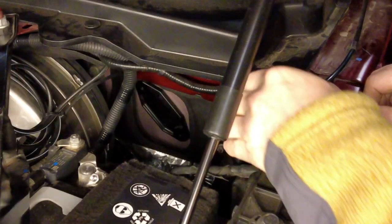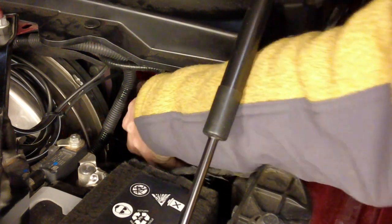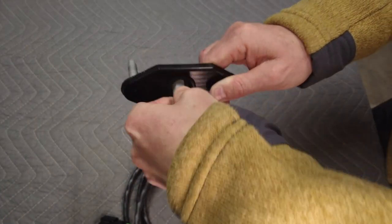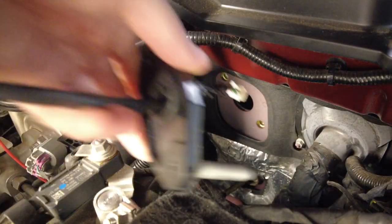Now that the nuts are removed, we can go under the hood and remove the block-off plate. I drilled a hole through the block-off plate and put in a rubber grommet to keep the dirt out. Now I can put the switch wire through the grommet and put the block-off plate back in place. Remember to reinstall the nuts to secure the block-off plate.